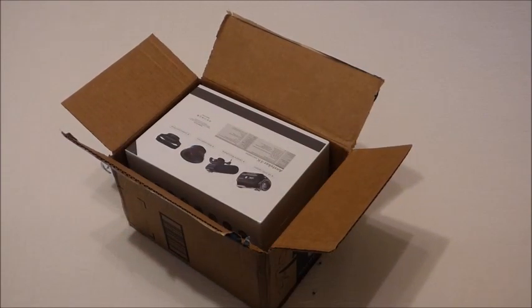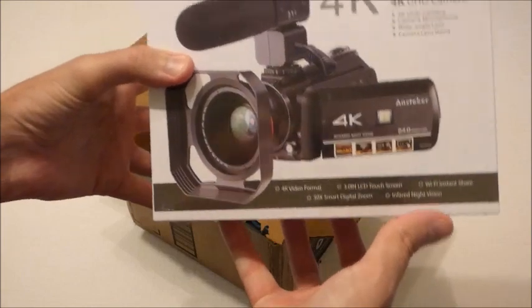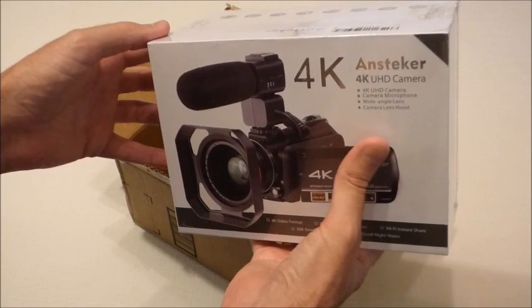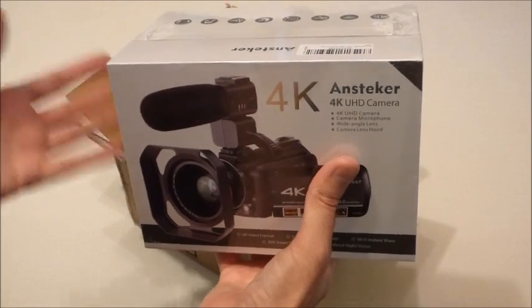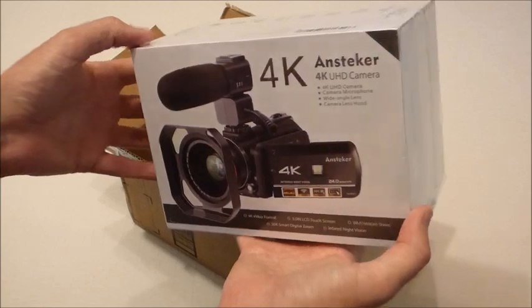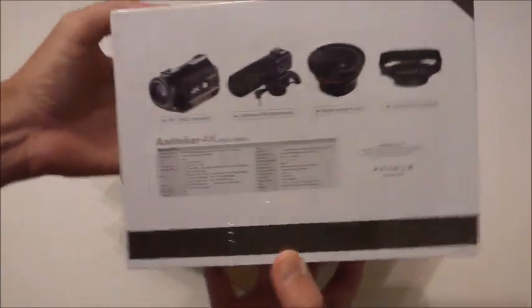I've got an SLR camera but I don't have anything that does 4K and I don't have any way to record video, so that's why I wanted to get this. I was actually kind of surprised when I ordered it online — I just expected it to be bigger. I haven't had a camcorder in a while; I've used some point-and-shoot cameras and switched to an SLR, but it's been a long time. This thing looks great, a lot smaller than I expected. Let me give you a view of the box.